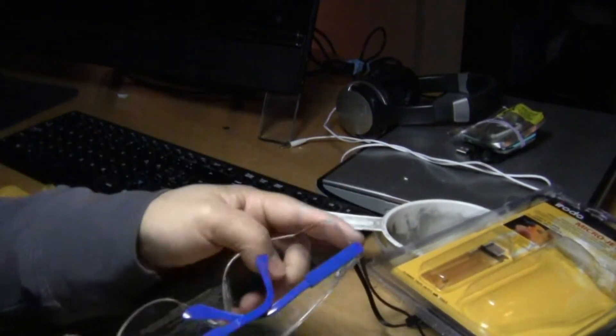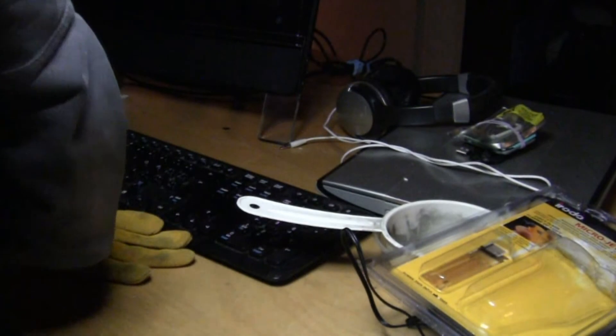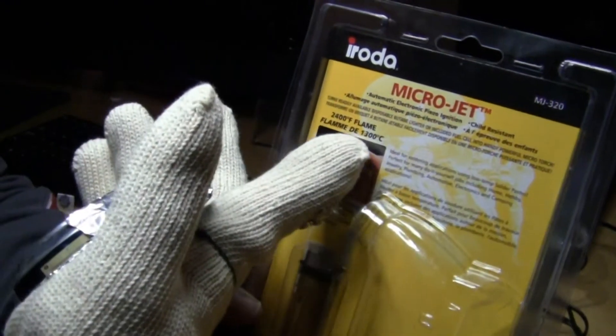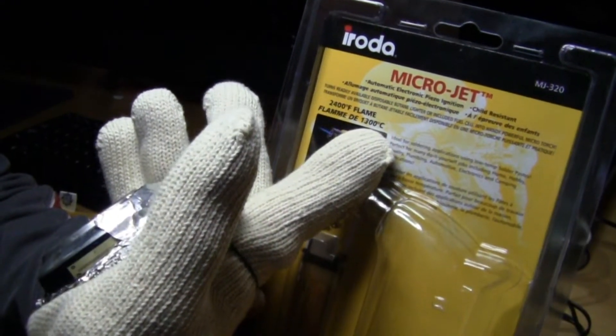Before I get started, make sure you wear your safety glasses, always. Now what I'm going to use is this torch — a micro jet torch. It goes all the way to 2400 Fahrenheit or 1300 Celsius.